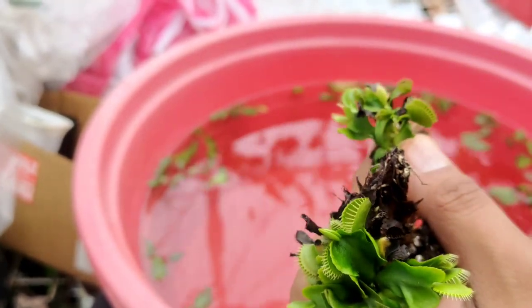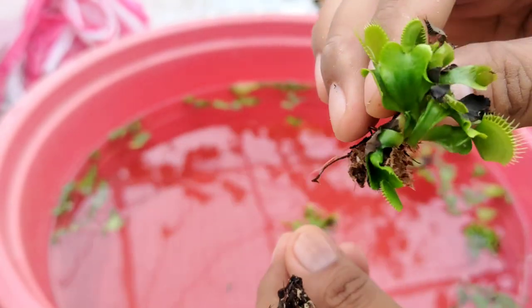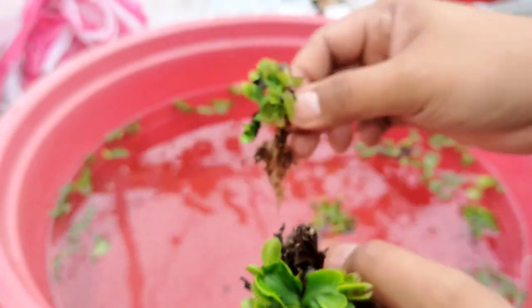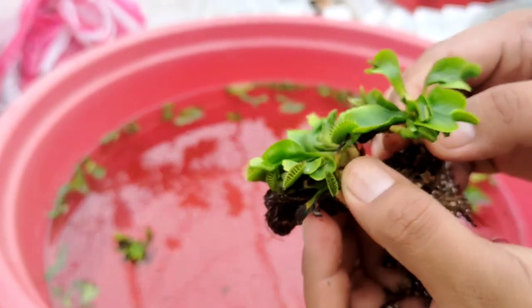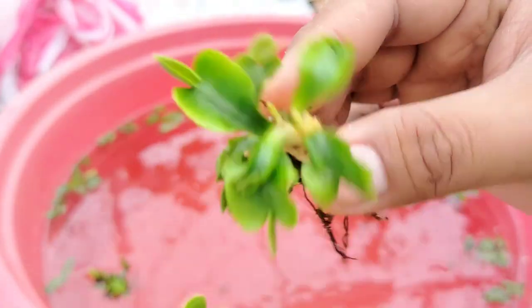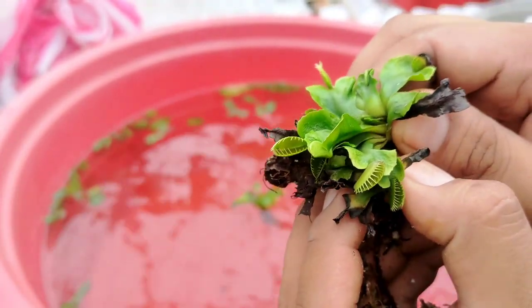You can also moisten it using some distilled or rainwater so you can easily divide the plants. What I'm doing now is submerging the divisions in our aloe vera juice. Usually I submerge them for about eight hours, but just for this video I'll just show you for a few minutes — because it will help to have your newly divided plant coated with aloe vera juice.